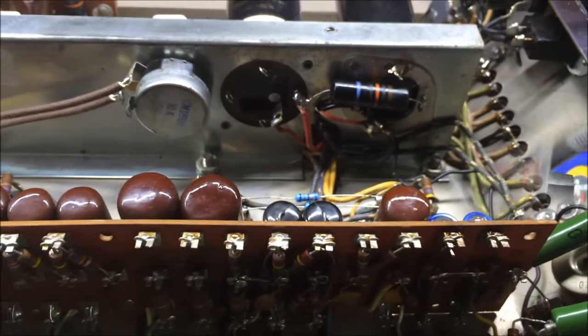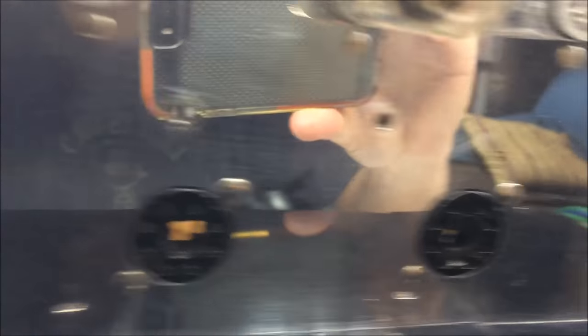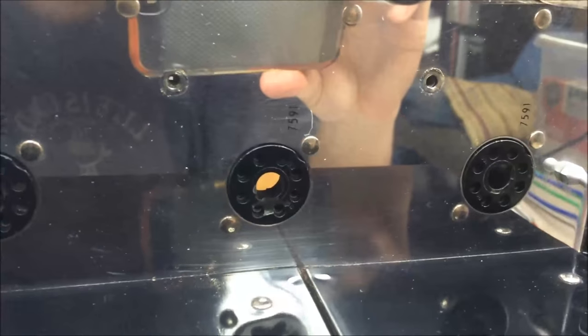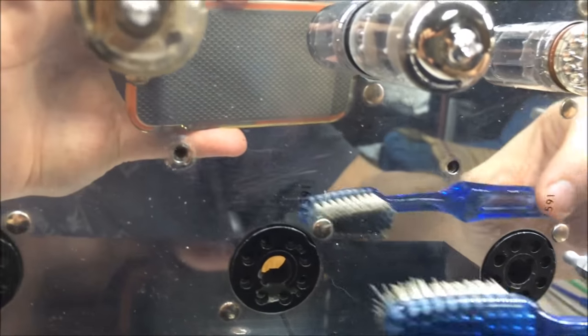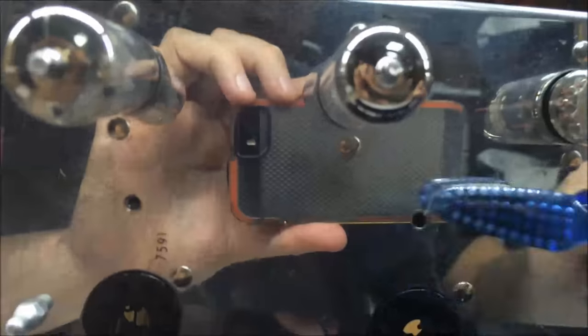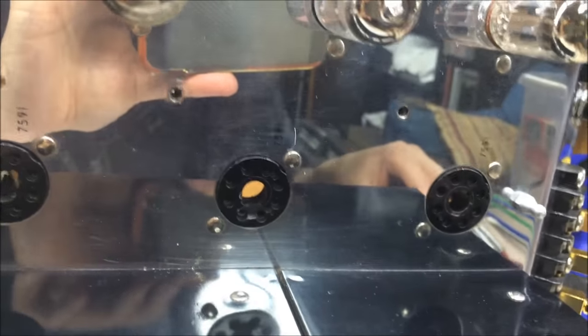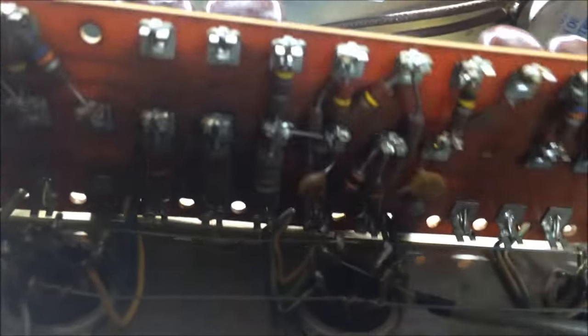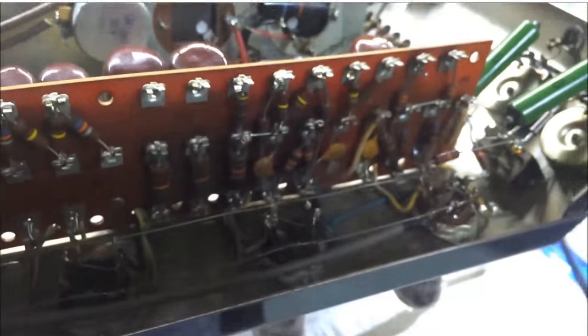I've flipped the amp over, removed the larger output tubes, and removed the four screws. What a shiny chassis — it's a beautiful amp. I'm using a toothbrush to clean up around those spots, because when else are you going to get your amp completely clean? I'll flip it back upside down — once the board is loose it doesn't come all the way out because all the wires go straight to the sockets, but you have just enough wiggle room to work with it. I'm going to get these bumblebee capacitors replaced.